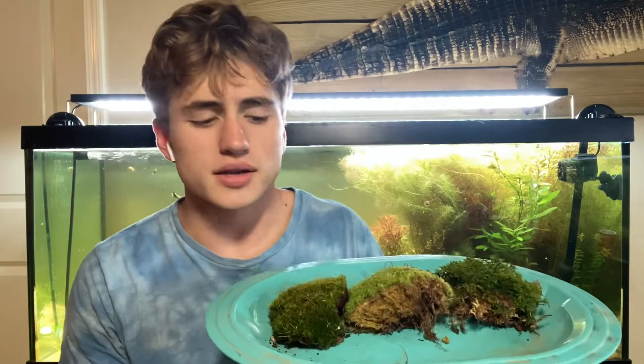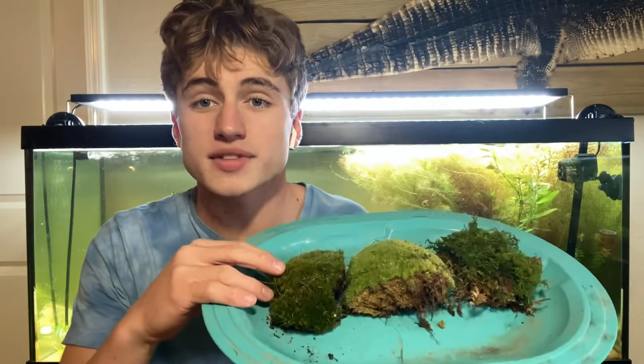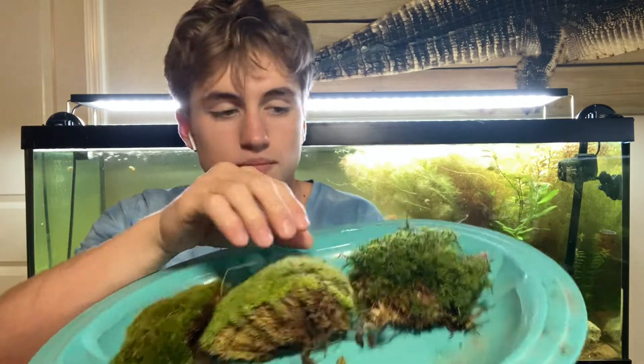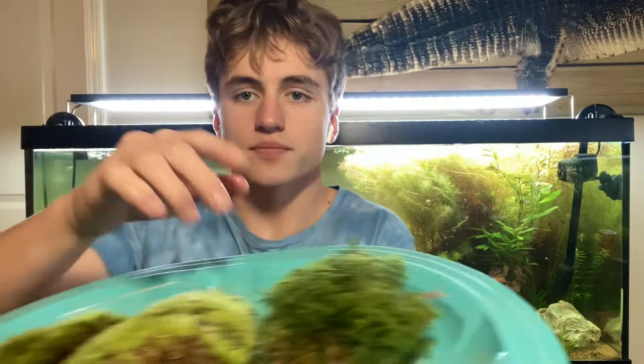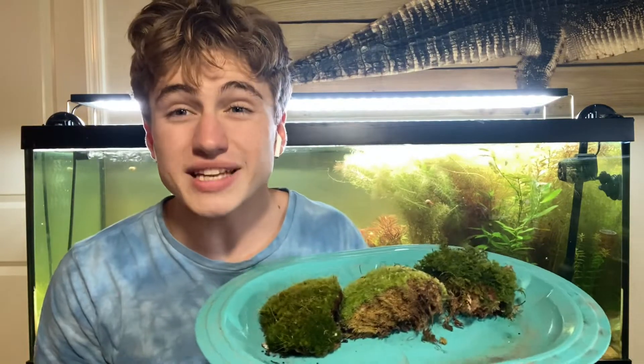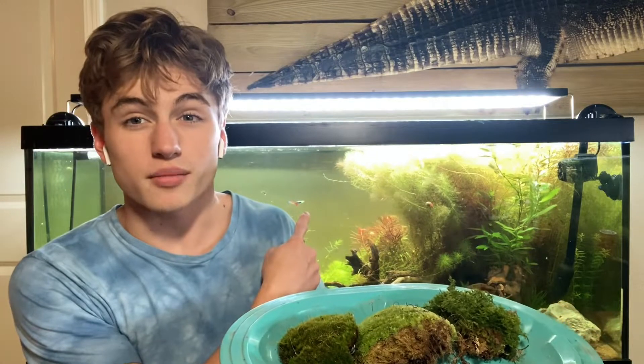Let's give a background to terrestrial moss. I've got three different types of species that I have on my website at the moment: star moss, cushion moss, and fern moss. These are usually used for terrariums and vivariums due to the fact that they can't supposedly grow underwater. However, today we're going to be debunking that — is it really true, or can you actually grow these mosses underwater?